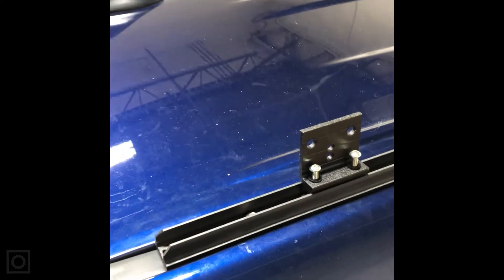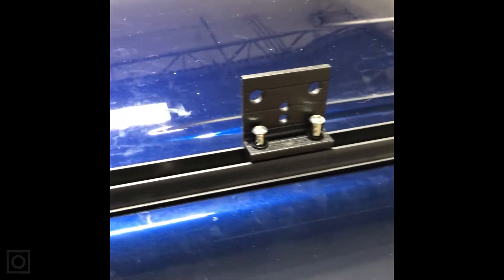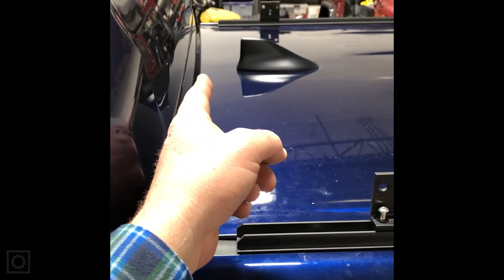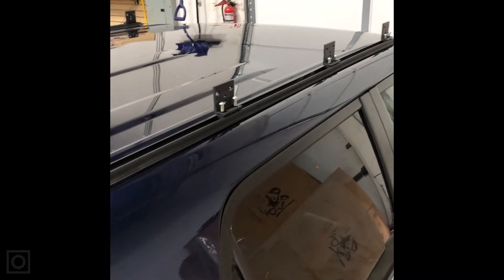Now we've got the mounting rail set in there with set screws holding it down, giving a nice transition across the top of the roof line. We've separated the feet into a bottom piece and a top piece attached to the bottom of the rack. We take a measurement on the rack to figure out where each foot needs to match up, measuring off the back line where the hatch is on the vehicle to ensure there's a gap between the rack and the back hatch.